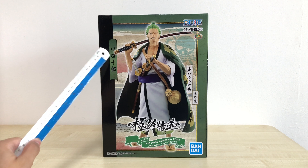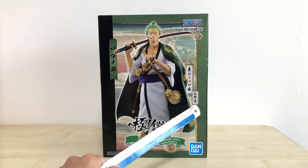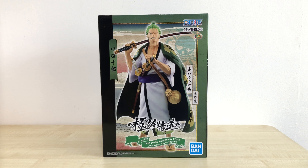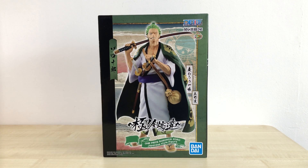And here we see Zoro Juro, and here we see a three-sword style. Not sure what this is — it's like Swordsman something. But also at the back here we can see the Jolly Roger for Zoro. The design is really nice — it's like a Japanese painting of Zoro the warrior, so it's really cool.